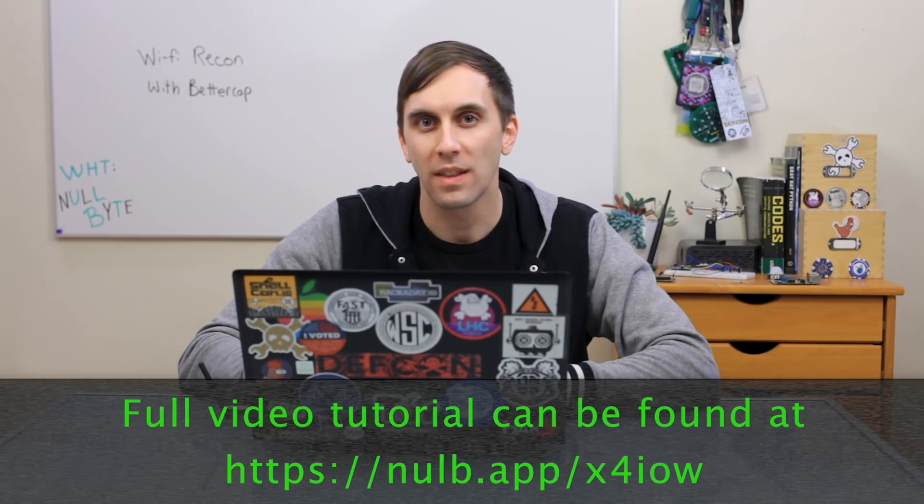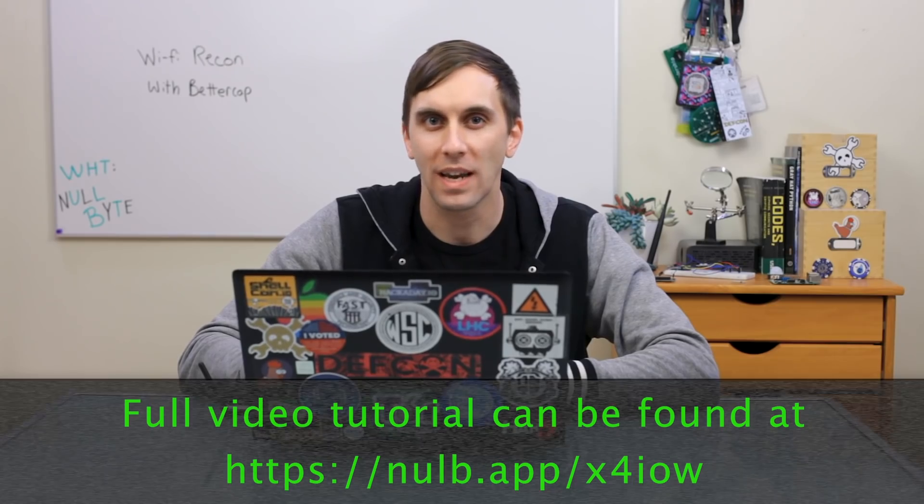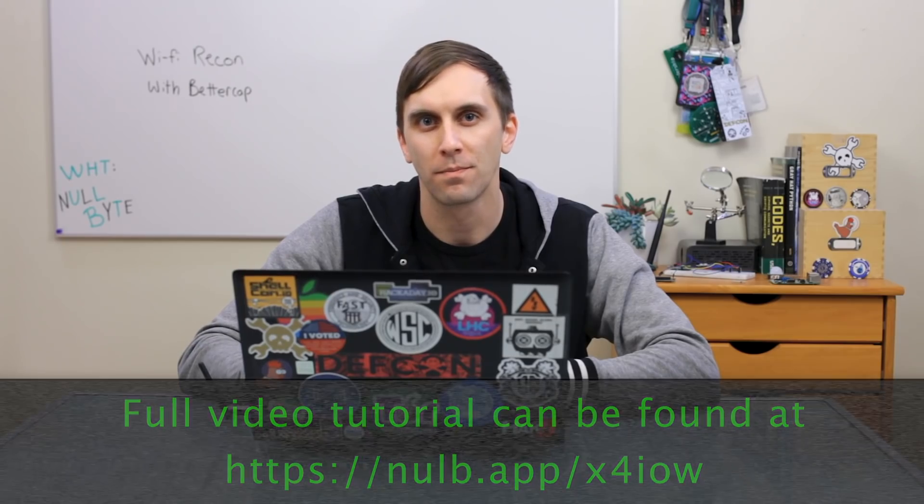That's all we have for this episode of CyberWeapons Lab. If you have any questions, you can check out the article linked in the description to see if there's any troubleshooting or other questions that can be answered. If you have any thoughts or feedback on future episodes, send me a message on Twitter because I'd love to hear from you. We'll see you next time.